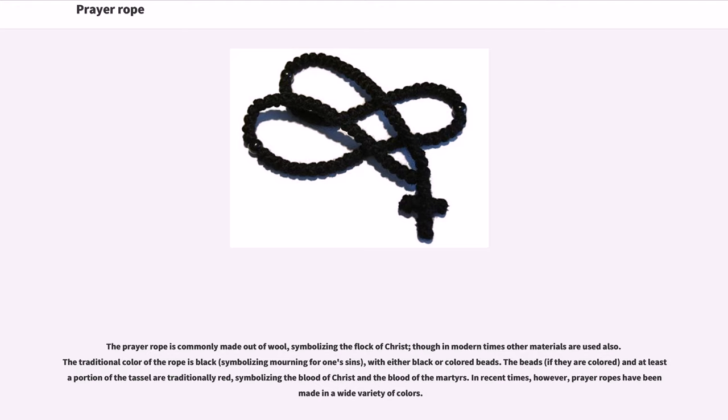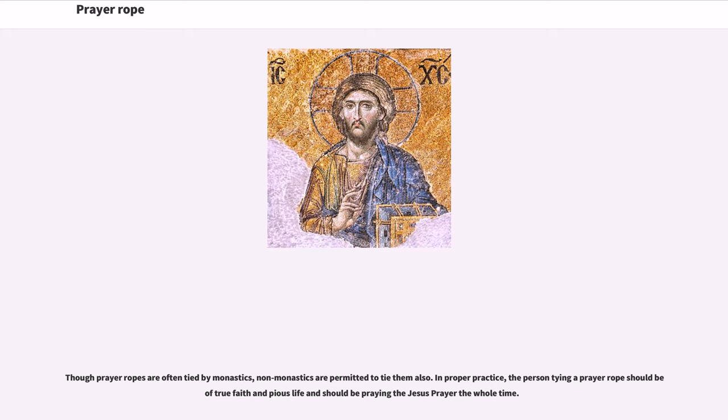In recent times, however, prayer ropes have been made in a wide variety of colors. Though prayer ropes are often tied by monastics, non-monastics are permitted to tie them also. In proper practice, the person tying a prayer rope should have true faith and a pious life, and should be praying the Jesus Prayer the whole time.